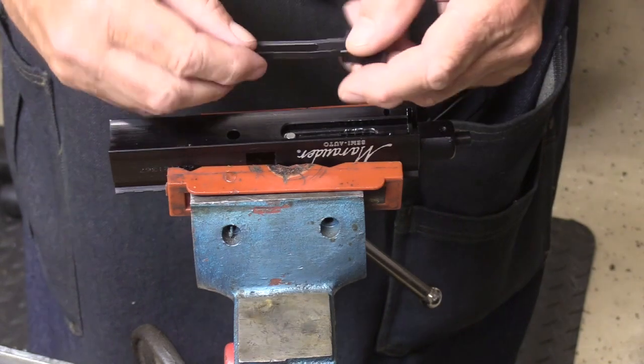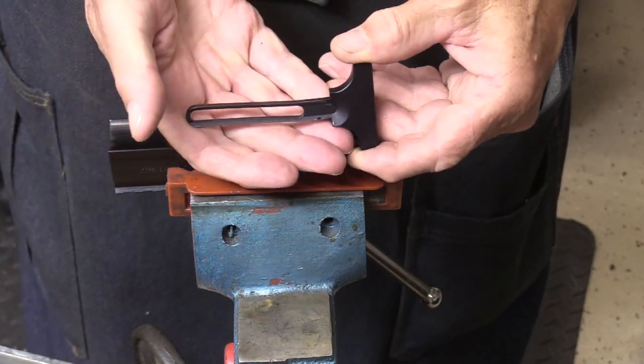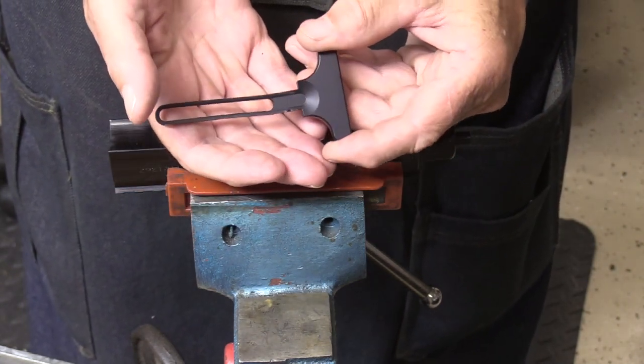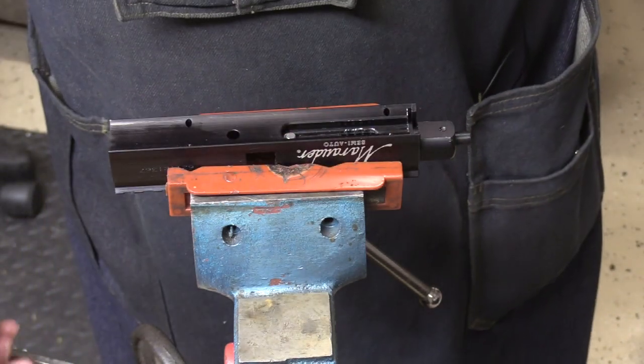One other thing to notice is this charging handle is slightly crooked here — it's bent from here out. I don't know if that had something to do with the problems that happened on this gun or not, but anyway, that's not good.